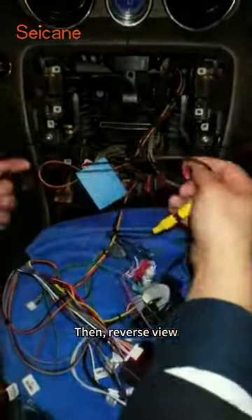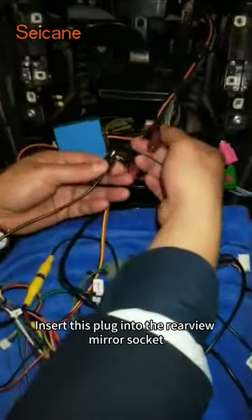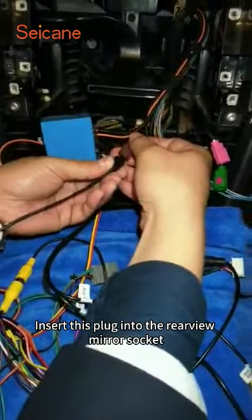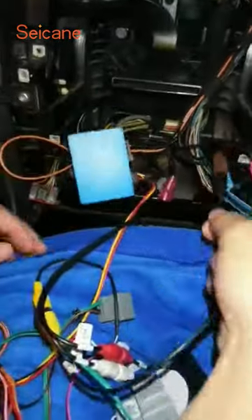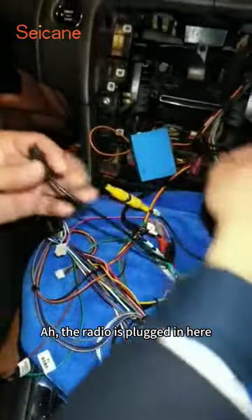Then reverse view. Insert this plug into the rear-view mirror circuit. The radio is plugged in here.